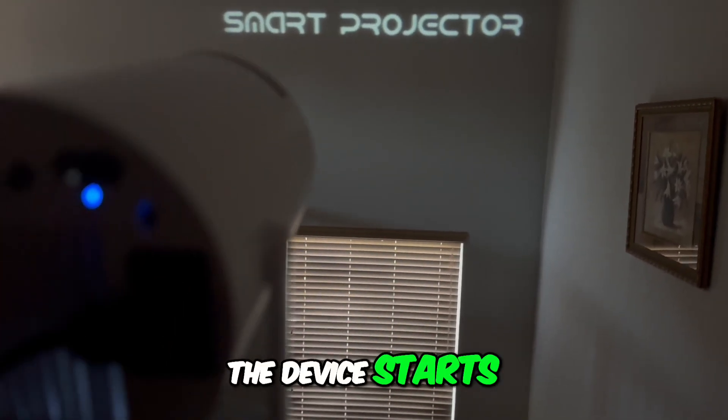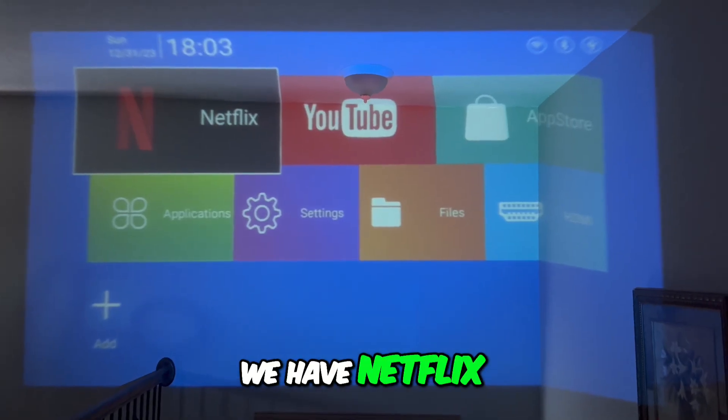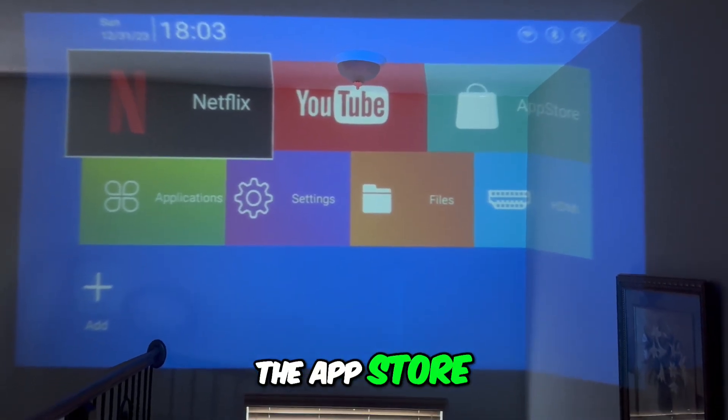And you can see the device starts on its own. After that, we have Netflix, YouTube, and the App Store.